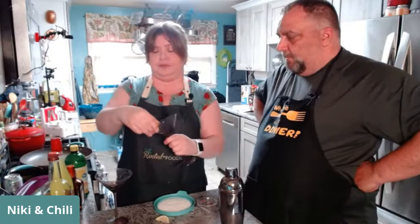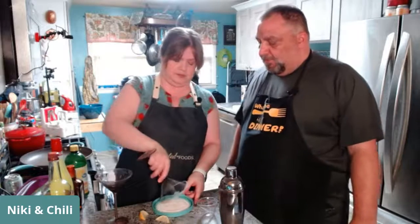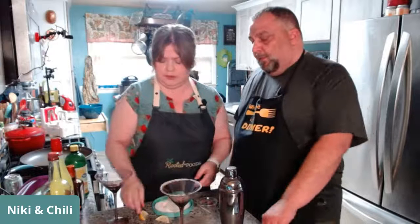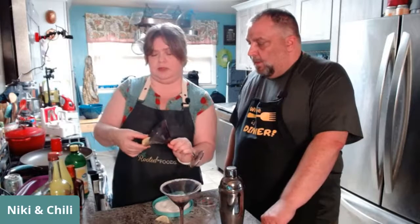We are making a lemon drop martini — one of my favorites! When you're doing a martini, what do you have to do first? Rim the glasses. So we're rimming glasses — just a lemon around the edge and then some plain old white sugar. We're using lemon drop martinis, so just plain old white sugar.